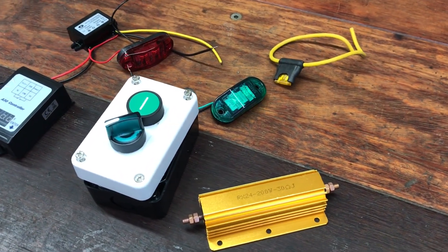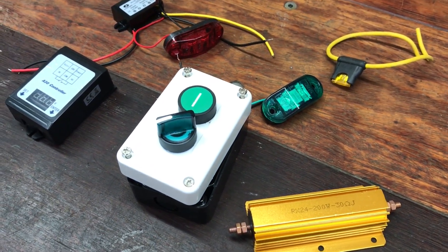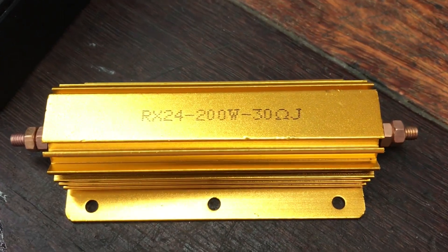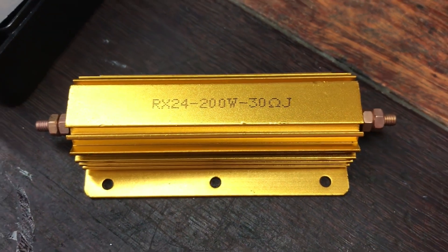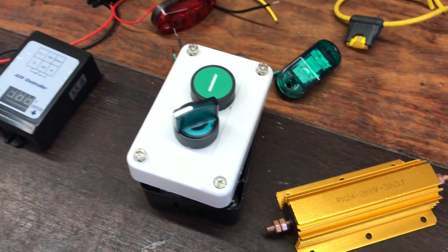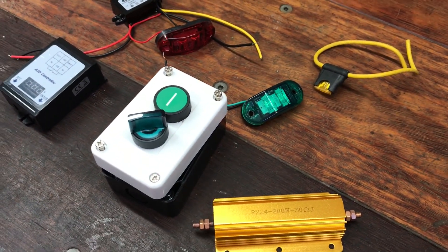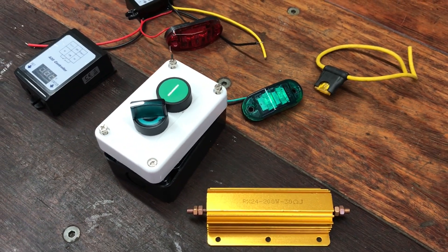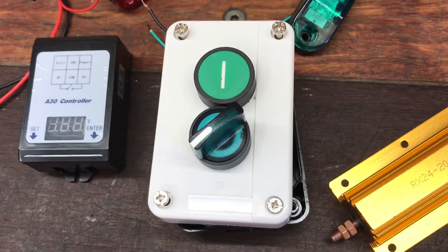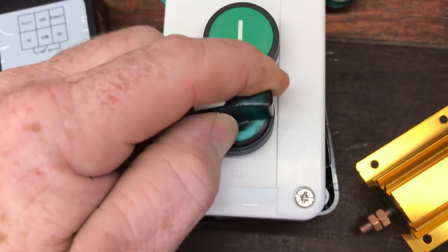G'day guys, welcome back to Organic Power. Today I'm building my off-grid pre-charge circuit. I'll use this 200 watt 30 ohm resistor to pre-charge the capacitors in the inverter and MPPTs before switching the DC breakers. It stops the huge inrush current, is safer, and prolongs the life of your units.